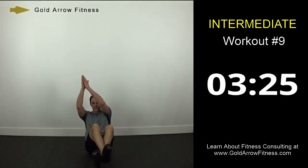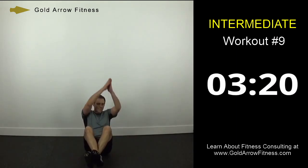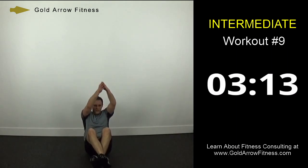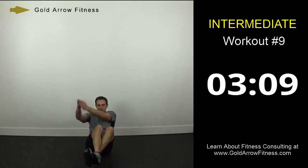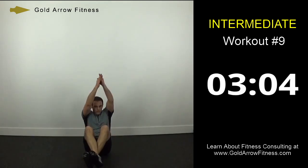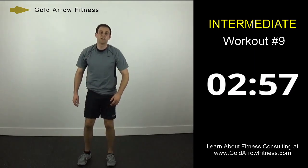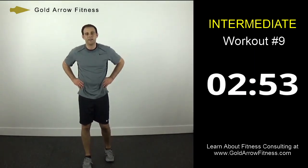Cross your ankles, high with the hands, alternating sides. 10 more seconds. Good. Alright, so all we've got left is the afterburn — minute break, then finishing up.